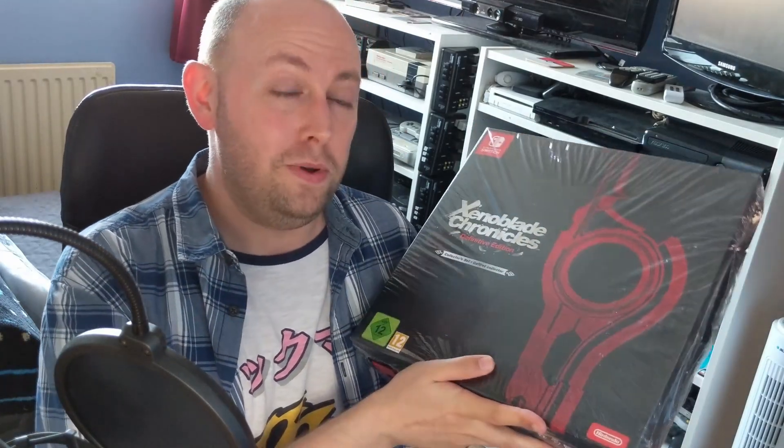Hey there everyone! This is just a very quick video because today saw the release of Xenoblade Chronicles Definitive Edition for the Switch. I've received my copy and I'm really excited to open it up because it's the collectors set — the big box collectors set. It's the European exclusive; it didn't get released outside of Europe as far as I know. So I'm really excited to open this and I thought I would share the experience with you all. Hello fellow gamers — this is the Xenoblade Chronicles Definitive Edition unboxing.